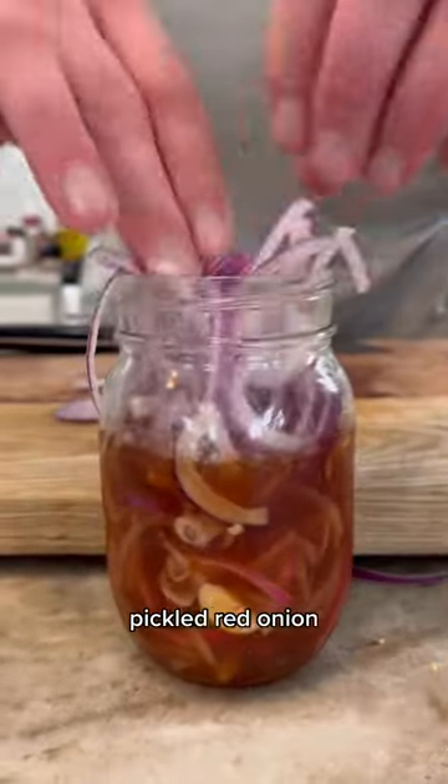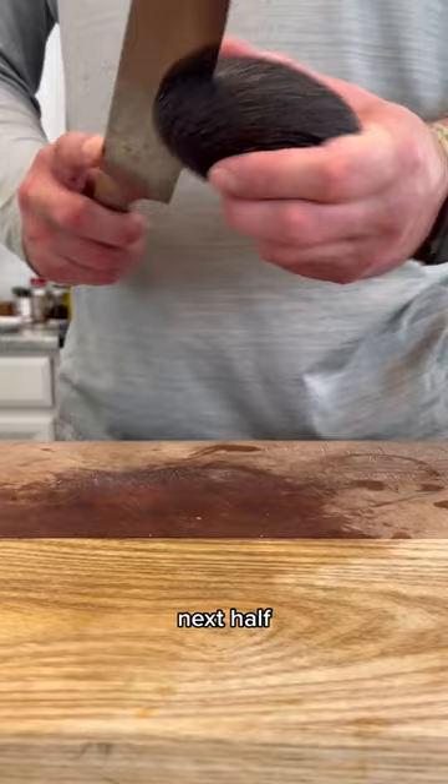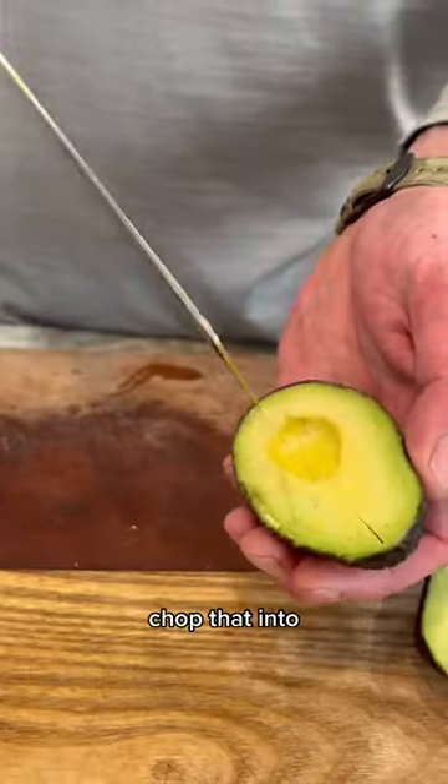Chop a red onion. We're going to be making this pickled red onion, so good. Next, have an avocado. Go ahead and chop that into bite-sized pieces.